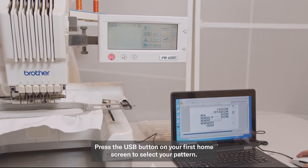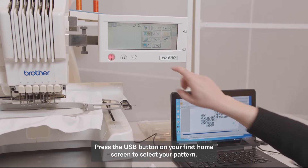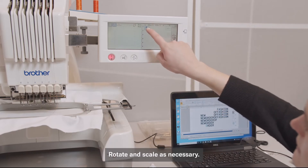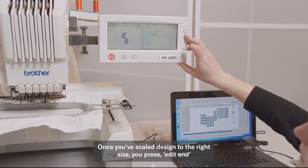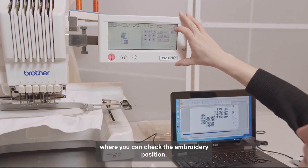Press the USB button on your first home screen to select your pattern. Rotate and scale as necessary. Once you've scaled the design to the right size, press Edit End where you can check the embroidery position.